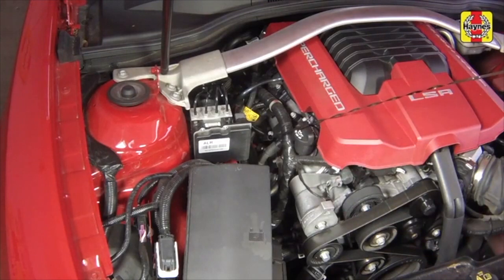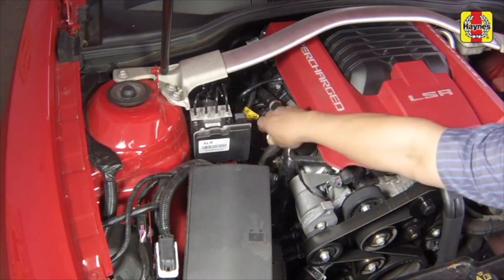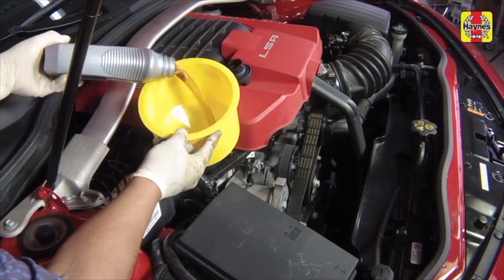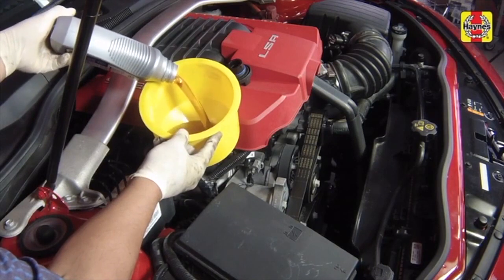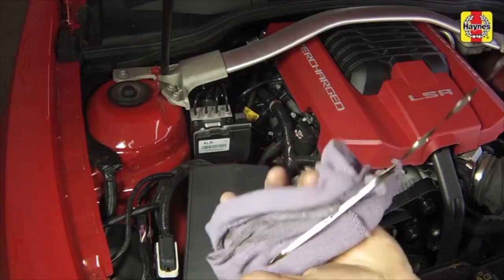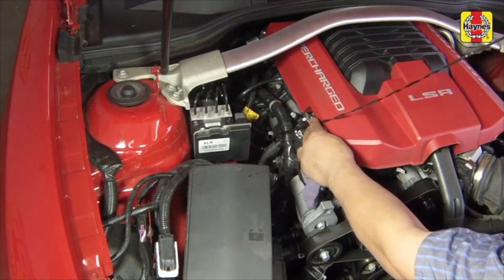Insert the clean dipstick all the way back into the tube until it seats completely, then pull it out again. Note the oil at the end of the dipstick. If necessary, add oil until it is near the full mark. Once the oil level has reached the full mark, insert the dipstick and install the filler cap.